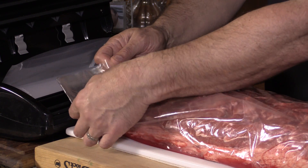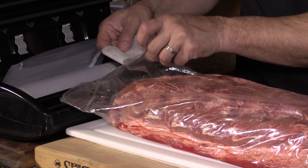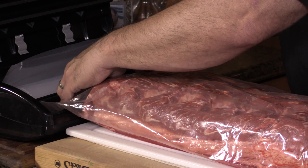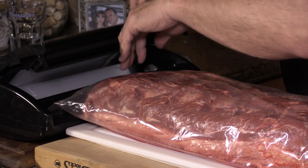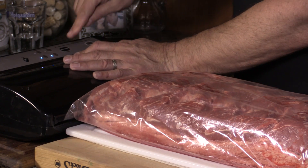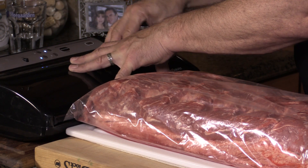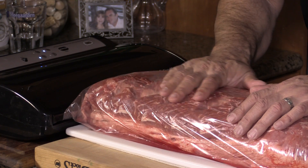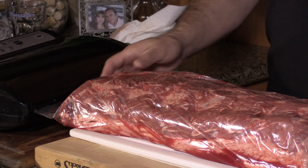There we go. As you can see, we have a weld going diagonally here now. The Vac Mouse goes into the open end of the bag, then that goes into the vacuum machine. We need to make sure that the open end goes into the vacuum reservoir here. Close it. This machine has a moist setting. If you do not have a moist setting, I recommend at least sealing the bead twice. I'm going to help the bag by massaging out the air here, help the machine. There we go. We are done.